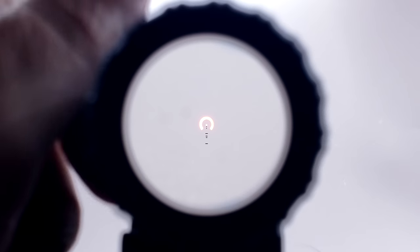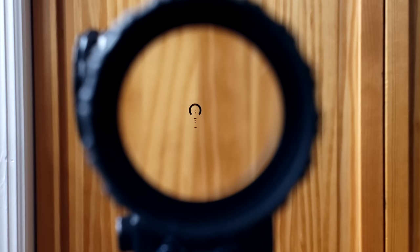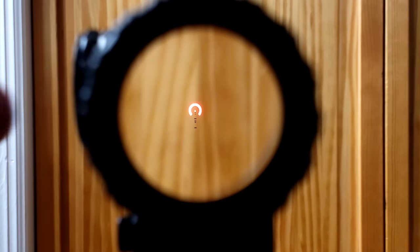Bringing it back to the specified eye relief from Primary Arms — three and three quarters — you can see we have a very good ratio between the view through it and the amount of the scope body that we see. Illumination right there does seem very bright. They do claim this is daytime bright, but there's only one way to find that out. It doesn't blossom or bloom out too much — it's sharp, clear, and crisp. Exactly what I want from illumination. And yes, this does have auto off.